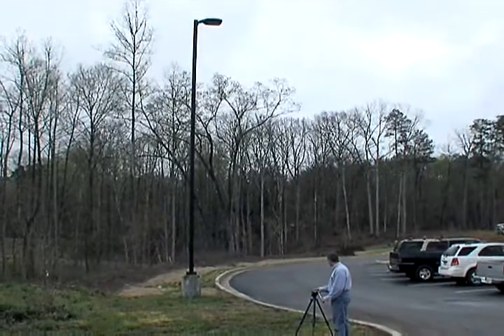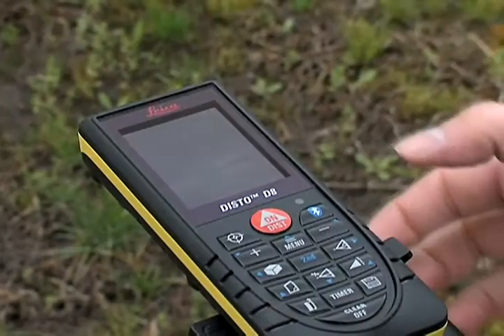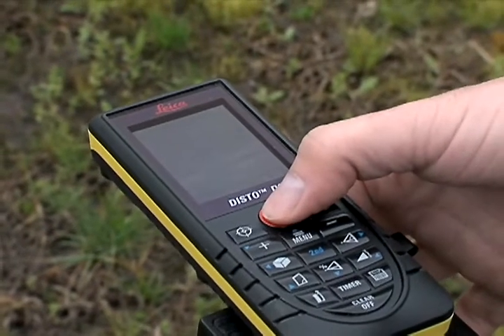Aim the Laser Dot at the base of the object to be measured. Press On/Dist and wait for the beep to record the angle and distance.